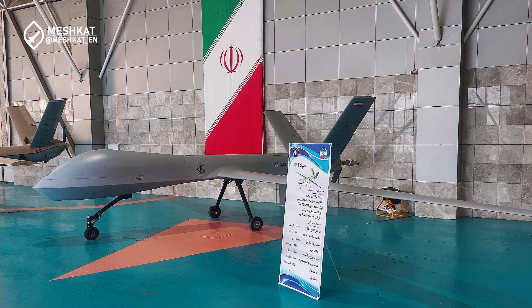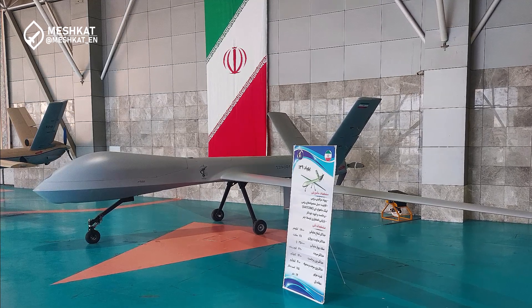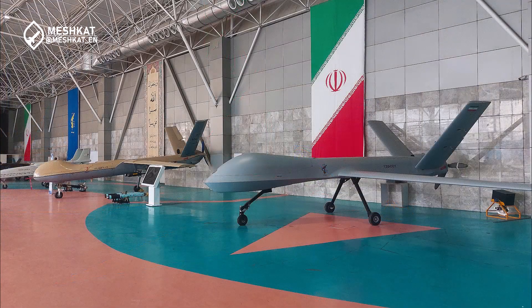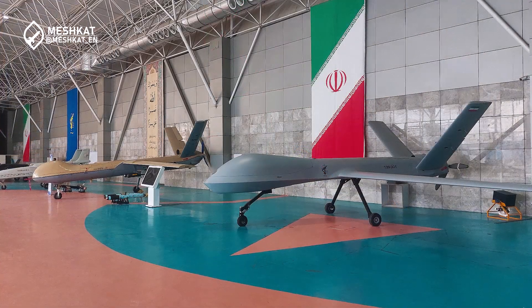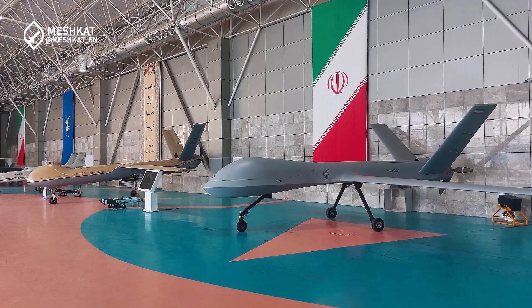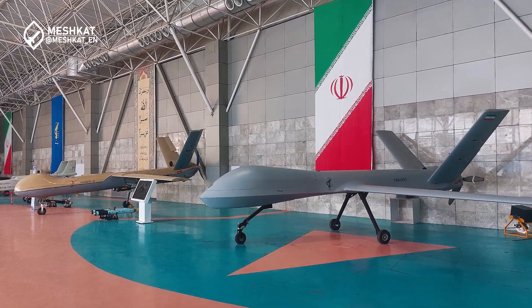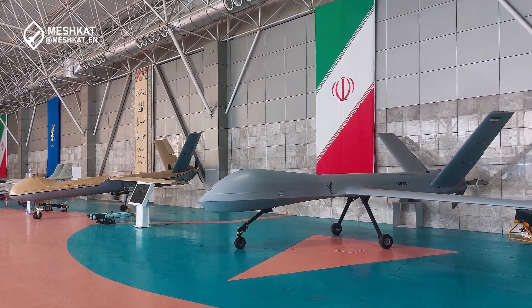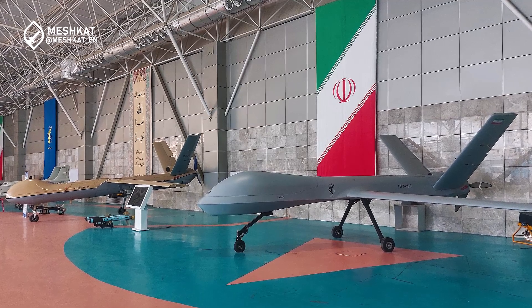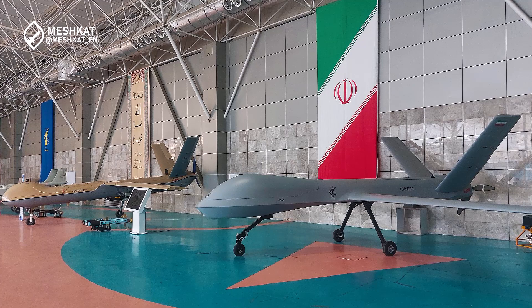The MQ-1 Predator drone measures 8.2 meters in length and has a wingspan of 16.8 meters, with a maximum takeoff weight of 1,020 kilograms. Its payload capacity is slightly lower, with armaments weighing less than 150 kilograms and the ability to carry only two Hellfire missiles. The Predator has a speed of approximately 217 kilometers per hour and a flight endurance of 24 hours.